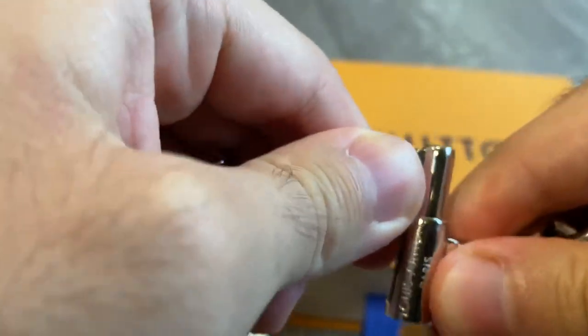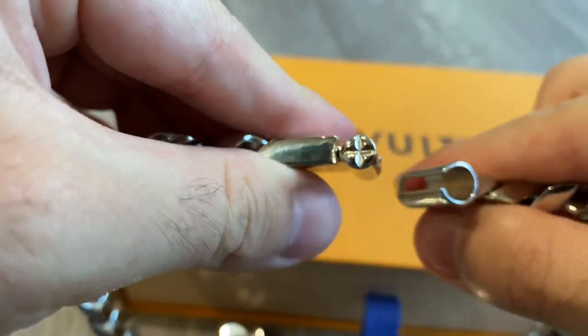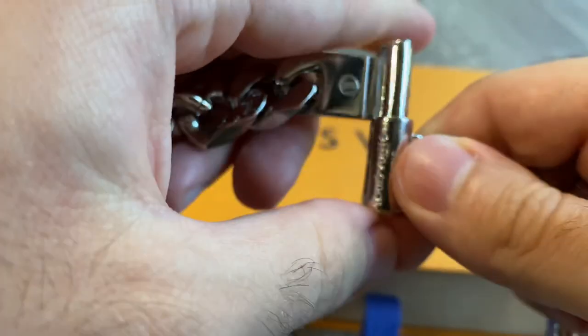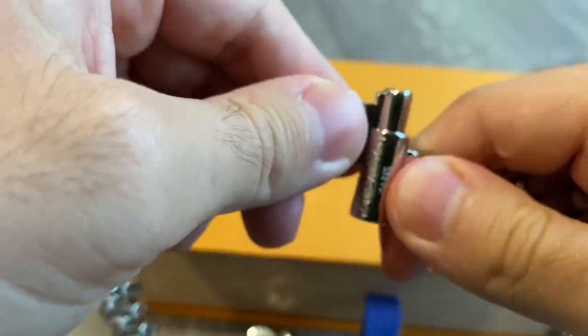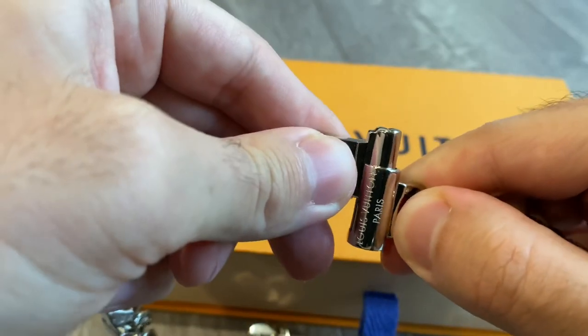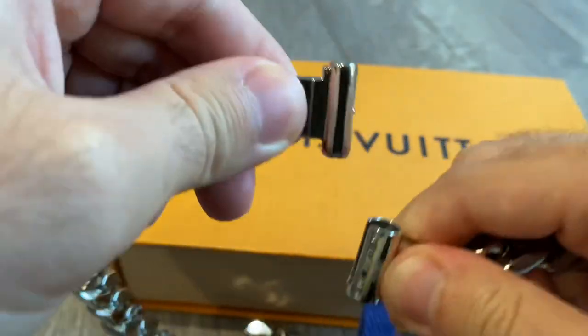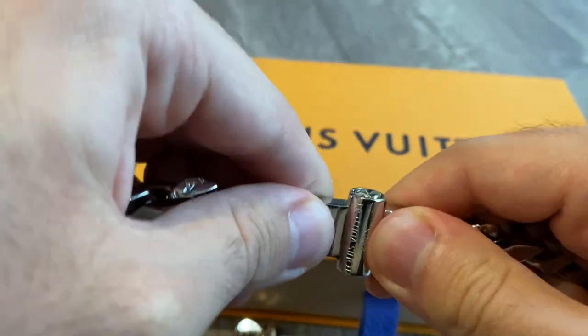Let me show you the closure system one more time. You just take it out like this — very easy to put on and take out. The only problem is it is kind of loose, so when you're wearing it this part does kind of slip up. It's not going to come out because the ending part you actually have to try to take out, but this beginning part is pretty loose.